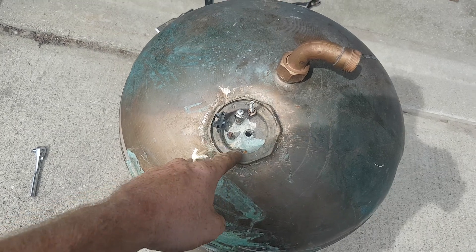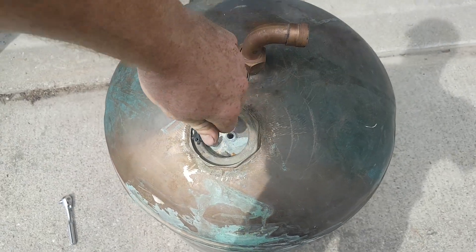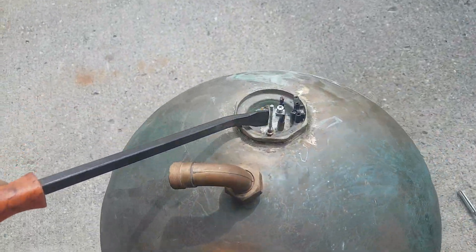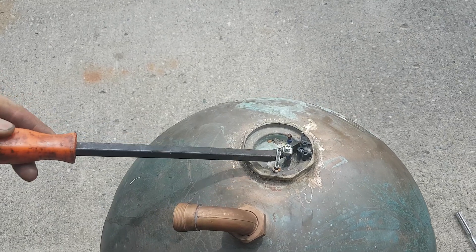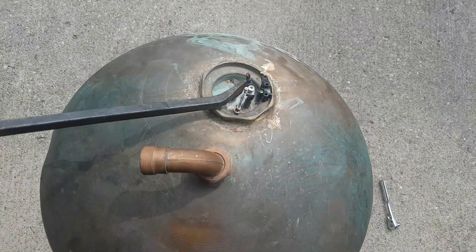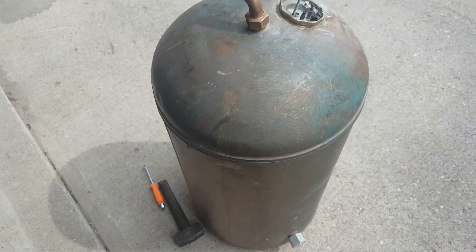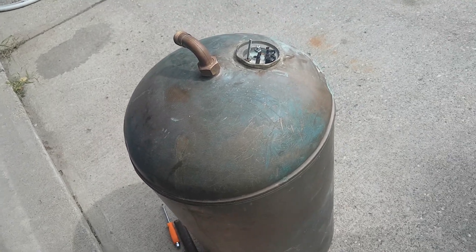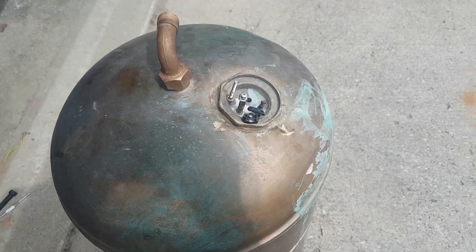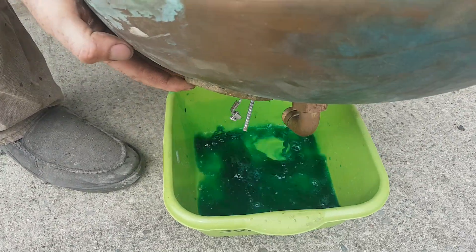A huge monkey wrench would be ideal but I don't think I have anything that big. If I have to, I could drill a hole and then maybe stick something in here and see if I can turn it - though that would probably just end up snapping things off. I just kind of have to massage it. It feels very, very solid. I'll probably just have to work it back and forth and see what else I can come up with. I hope I don't have to cut it.